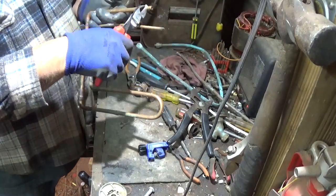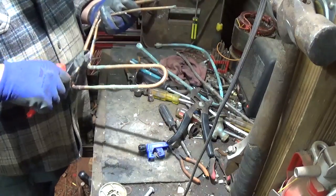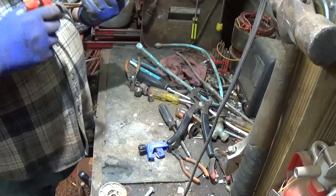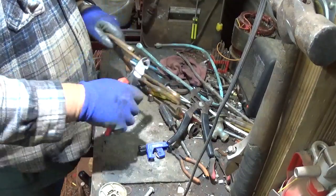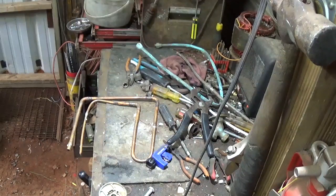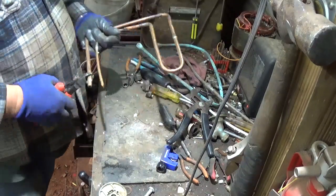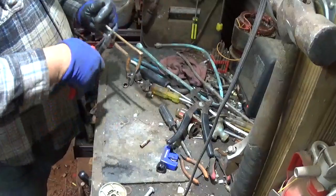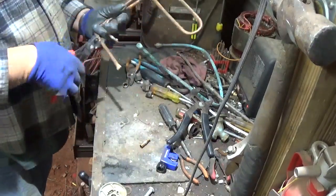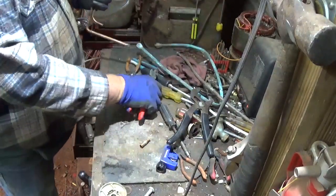We've got several solder joints here — got a solder joint there, one on the corner, this corner, here, here, and possibly right there too. So I'll just cut that off — cut this solder joint off, that number two. Cut that solder joint.